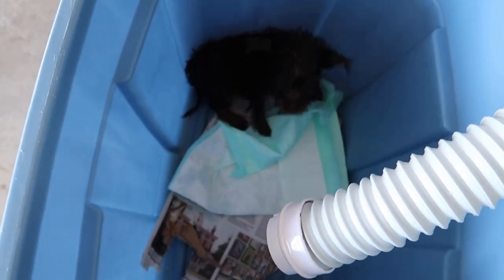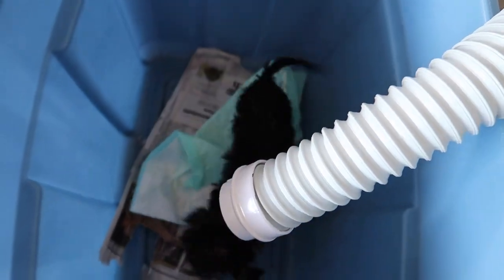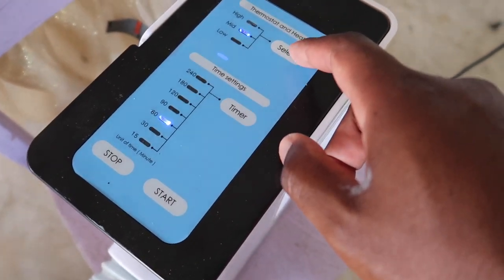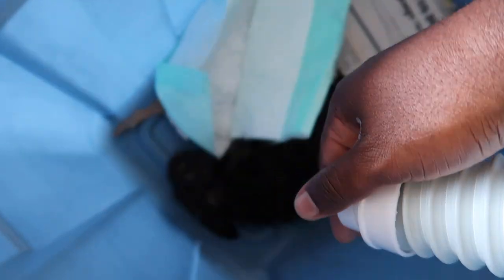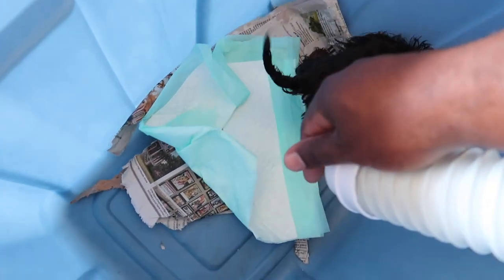Step one is done — she's washed. Step two is done too — she's been dried with a towel as much as I could. Now we're going to start on medium first. It's actually not like hot air; it's fairly cool. On the highest setting it's still fairly warm, not hot like a blow dryer. Which is good because blow dryers can get really hot. She's actually drying pretty fast, but it's probably going to take a while, so let's fast forward a little bit.